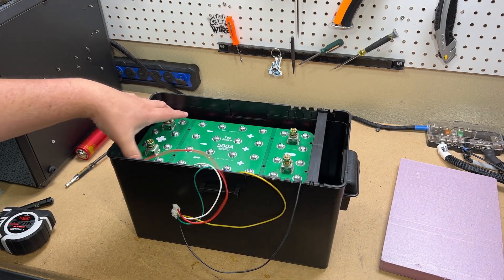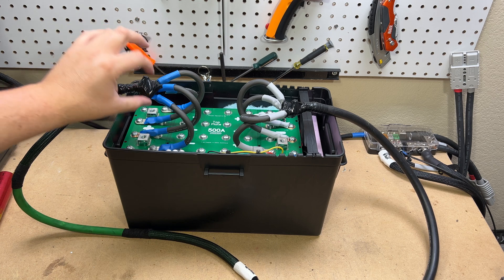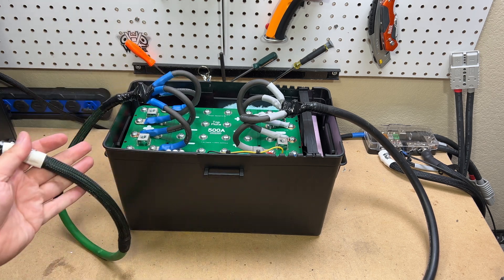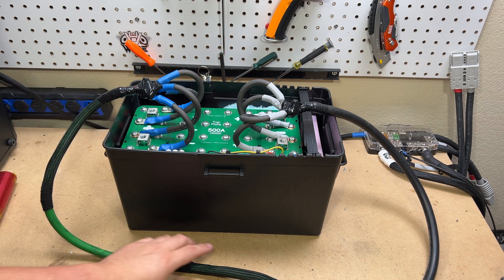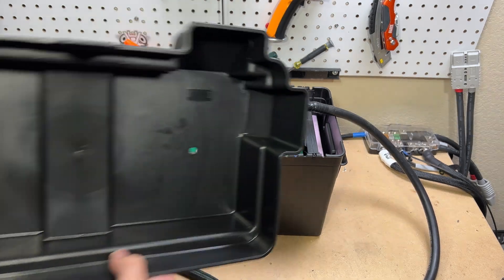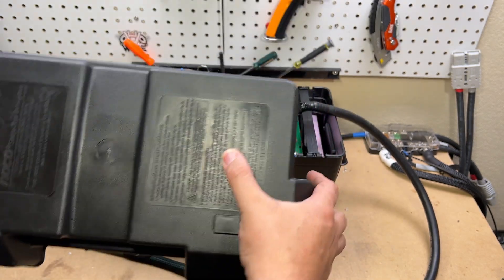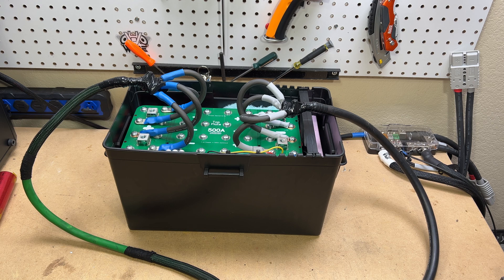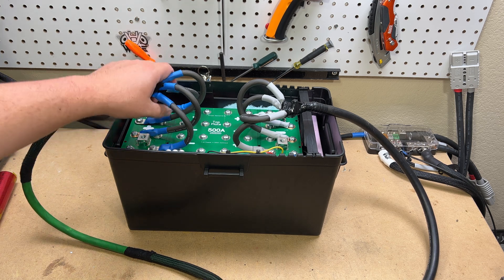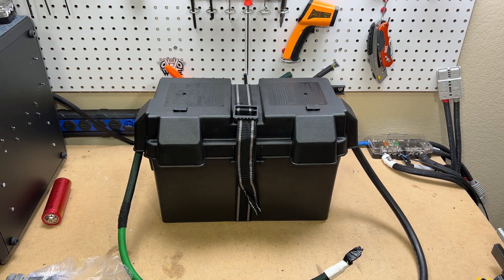After a little debate, I changed my wiring approach and went with a lug-on-lug connection to some pre-made leads I've already used several times. This box allows wire out underneath, so it fits my setup well — I won't have to go through the top, which makes it overall easier. Since this is not going in a vehicle and is just for my test bench, this setup works just fine.